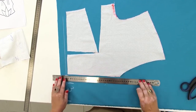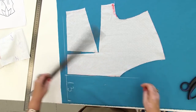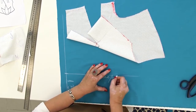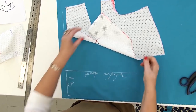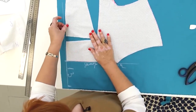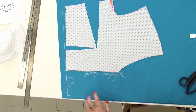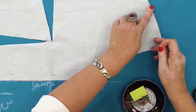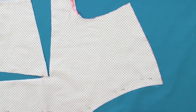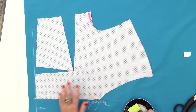Next, I need to draw the center front itself. I'll sign it. After that, I need to pin the center front of the mock-up to the drawn line. I hope that everything is clear so far. There is nothing complicated in this technique. I need to pin the upper part of this detail and work with the lower part. I remind you that the extensions for the shoulder and the side seams are already included in the pattern. Be very attentive and do not forget to pay attention to such details.